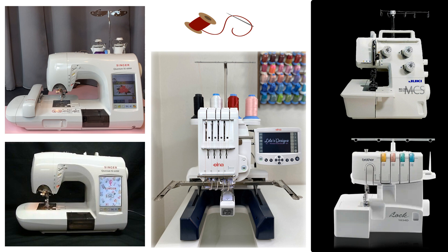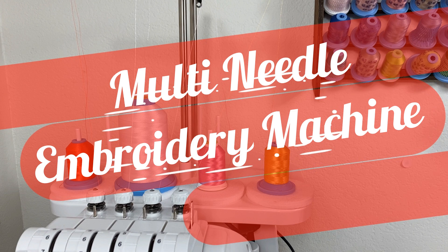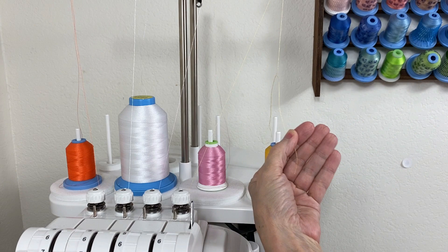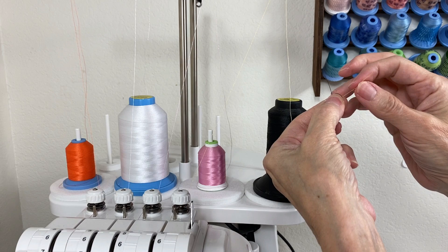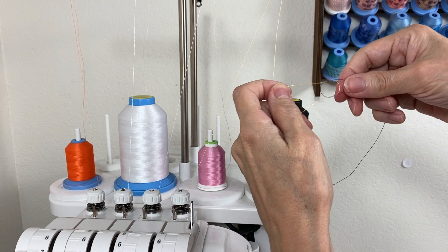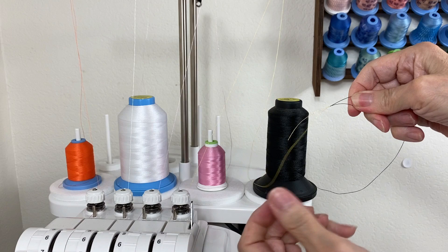First up is the multi-needle embroidery machine. We'll take some extra thread off the spool before we cut it. Remove it and place the spool you will be using, and tie a square knot. You want to make sure it's a square knot because most knots will not go through the eye of the needle.